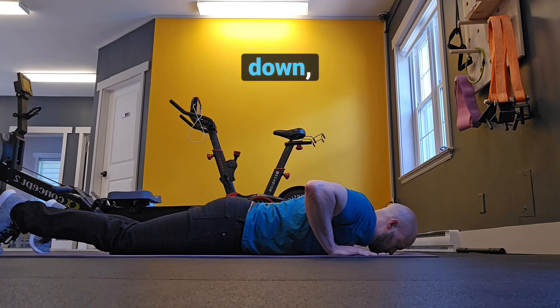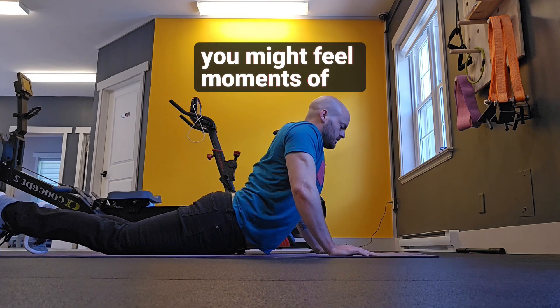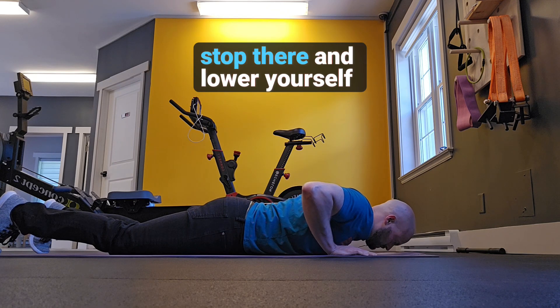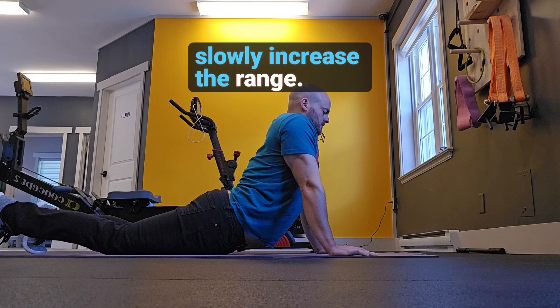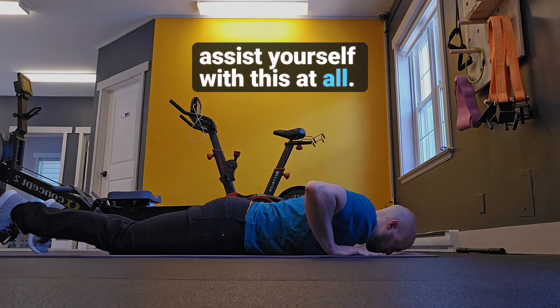Slowly control the movement back down, and as you move through this range of motion, you might feel moments of discomfort. When you feel those moments, stop there and lower yourself back down, repeating this process, and as comfort dictates, slowly increase the range. And again, you're not using your back to assist yourself with this at all.